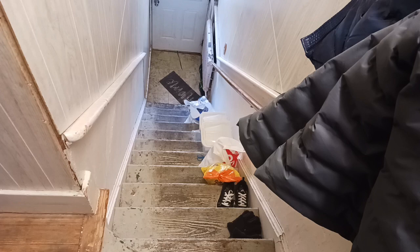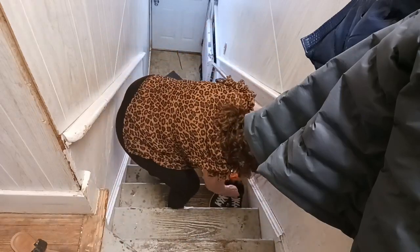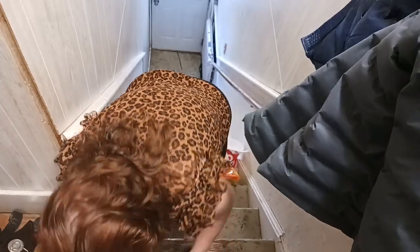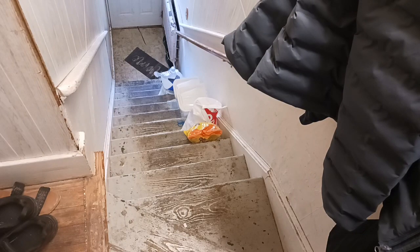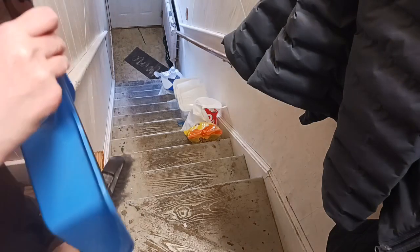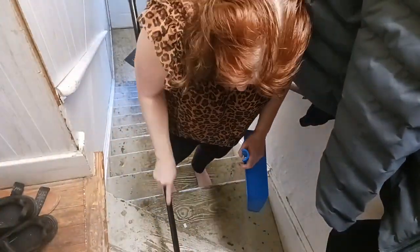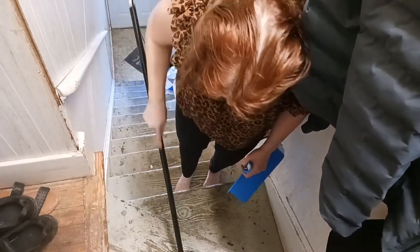We're going to start — we're going to remove everything off. Into the fast play motion, I'm going to get everything off so we can concentrate on sweeping. I'm only going to do a few steps at a time just to make things a little easier and less overwhelming for myself.